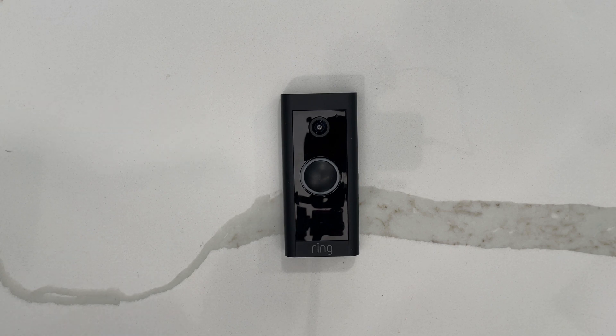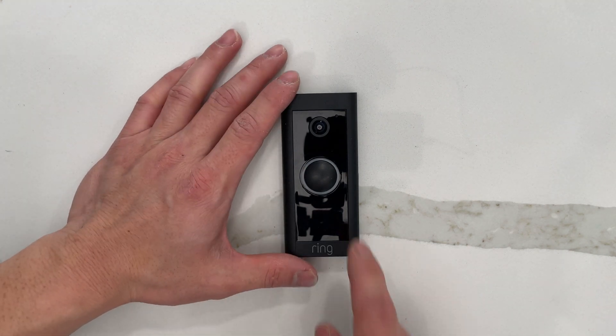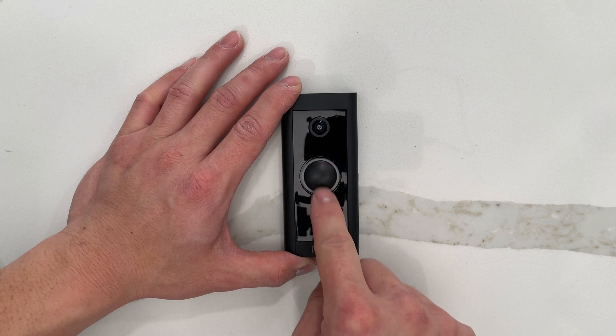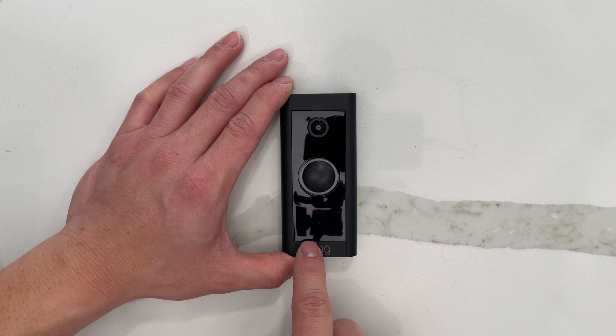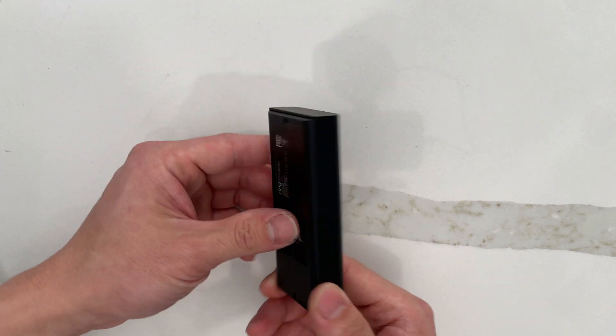What's going on guys? Today I'm going to take apart this Ring doorbell and I'm really curious to see what's inside, but more importantly I want to deactivate this glowing button here. At night time this glows white and it just really sticks out in my neighborhood, as well as these IR lights here — they glow red at night as well. You guys could probably retrofit this into something else, but let me grab my tools and start to take this apart.